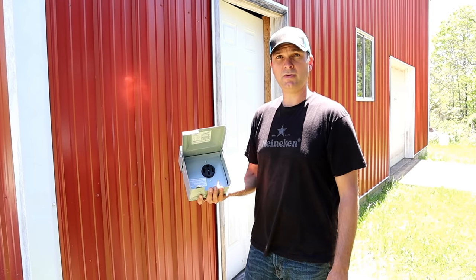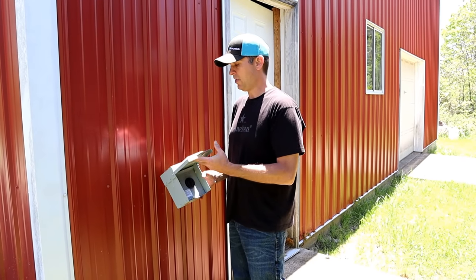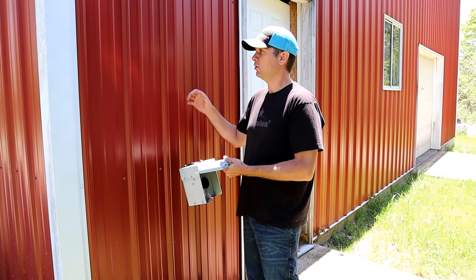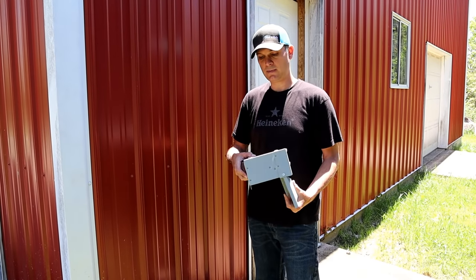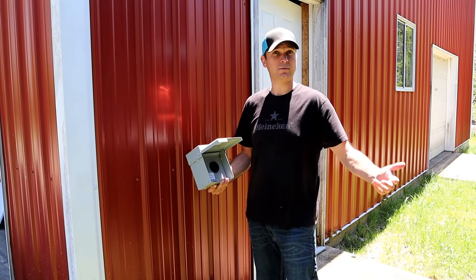So we picked up this 50 amp RV exterior plug, and what we're gonna do is mount it right here to the barn. That way, when we're in town, we can just plug right in and we have power. There's an electric panel right inside here, so it's gonna be pretty easy to come out. We're gonna penetrate through the back of the box, put a little nipple in, and we'll have power when we need it.